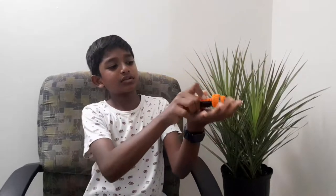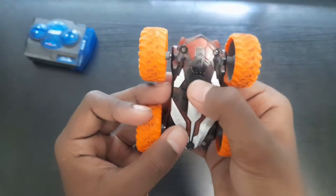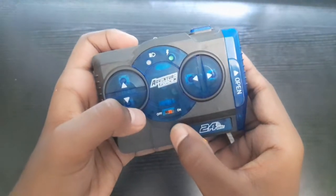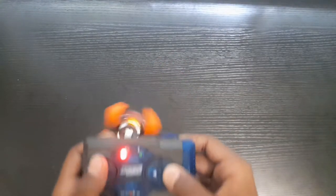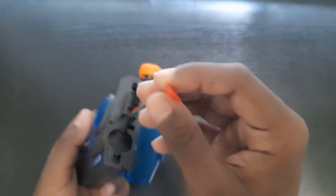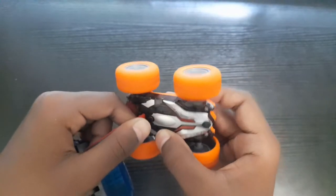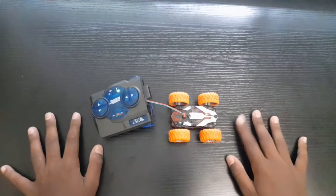This car is very small compared to my hands and it is lightweight. This is how it will charge — it will take up to 8 to 10 minutes to charge fully.